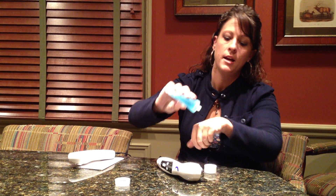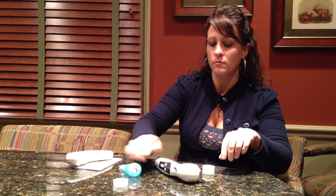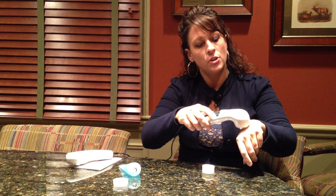Then you will apply a generous amount of ultrasound gel to the affected area and do circular motions on your skin.